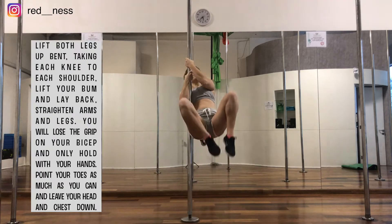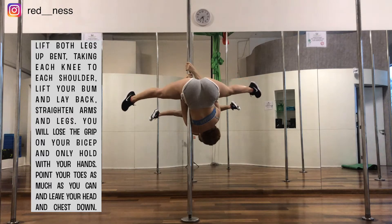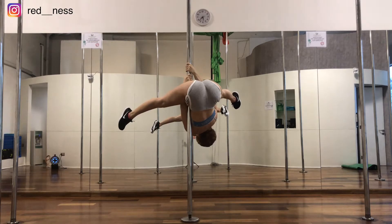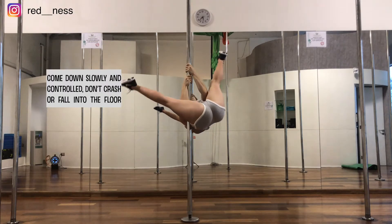Then you're going to lift your legs, bending them, taking one knee towards each shoulder, lifting your bum and then laying back with your chest, straightening both arms and legs. Then bend your knees going back into the initial position and slowly get back on the floor.